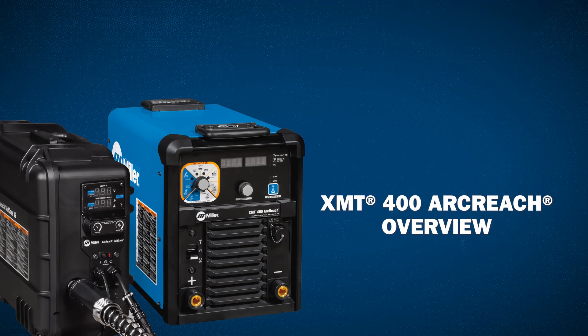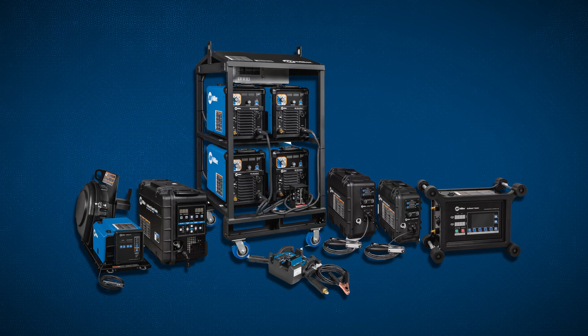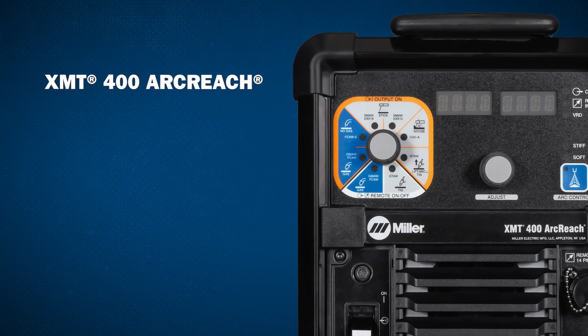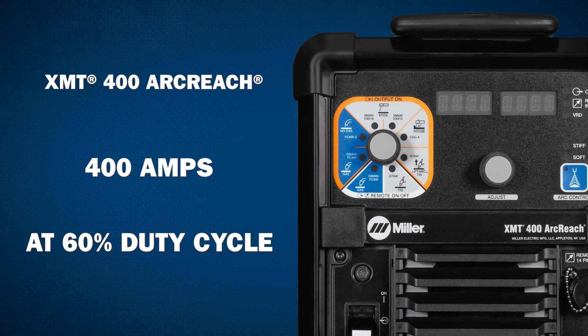The new XMT-400 ArcReach is the next step in a legacy so reliable, you can stake your reputation on it. The XMT-400 ArcReach has 400 amps at 60% duty cycle.